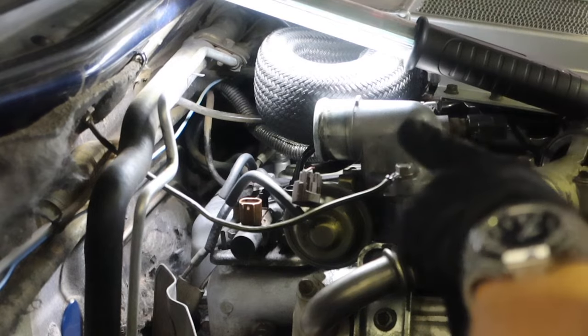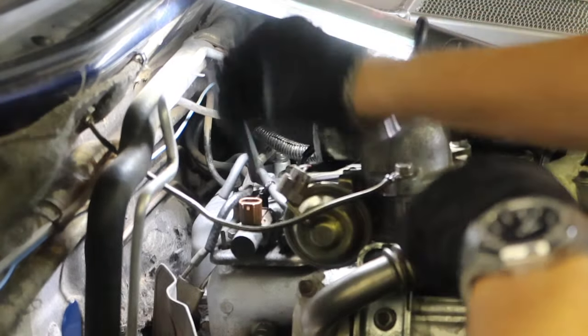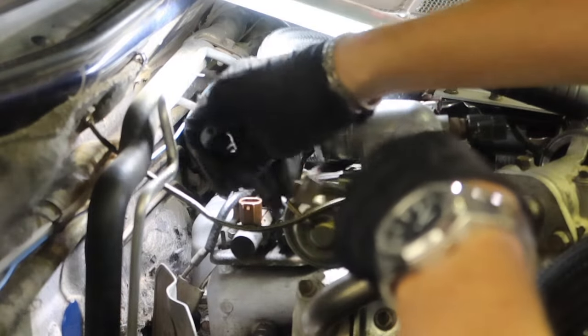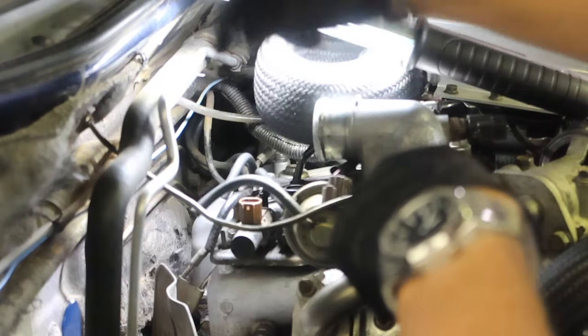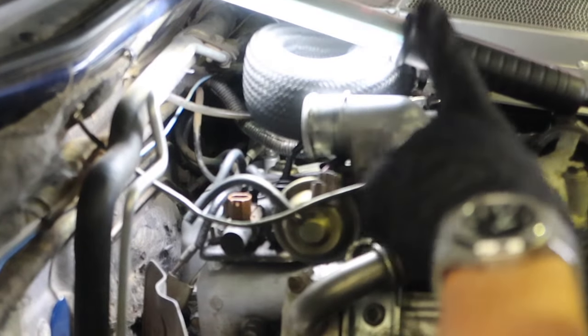One other little upgrade you could do is change all your vacuum lines. I've got some new vacuum line, so I'm going to go round one by one — take one off, cut a new bit, and put it straight back on so I know exactly where it's come from. I'll do that on every little piece I can see.